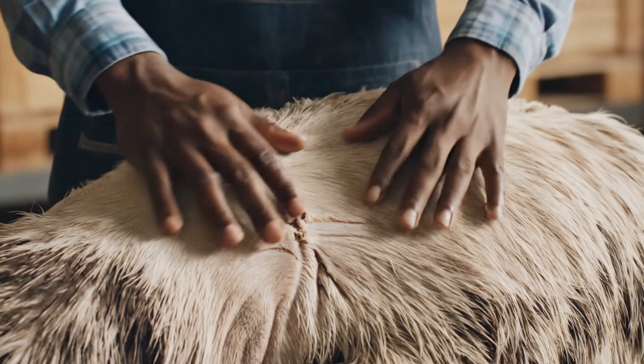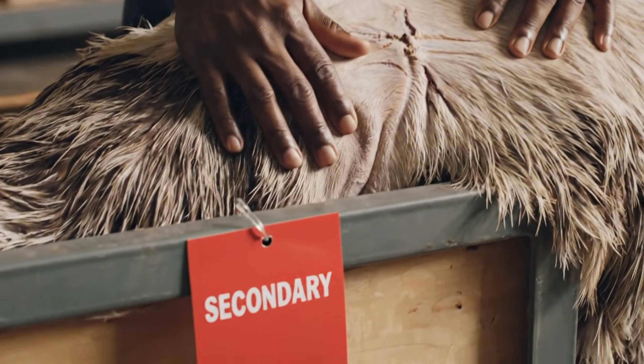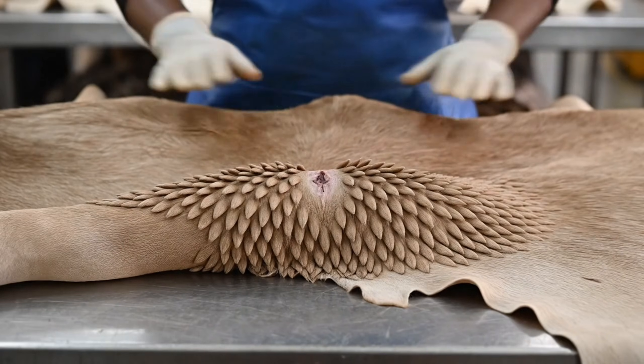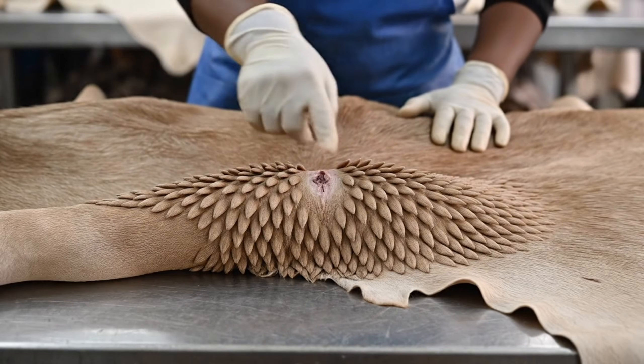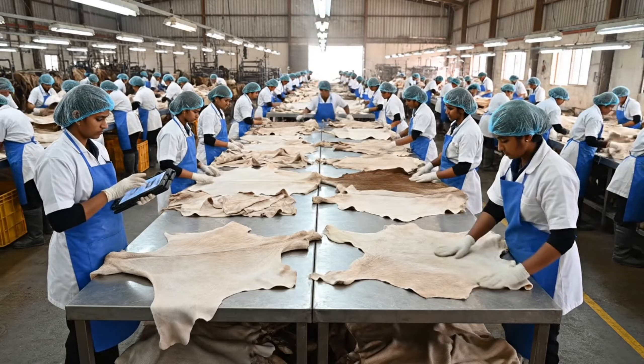Check the quill patterns. See the difference? That's definitely a secondary hide due to the scarring. The flexibility on this leg hide is excellent. Record it as grade A minus the minor hole.